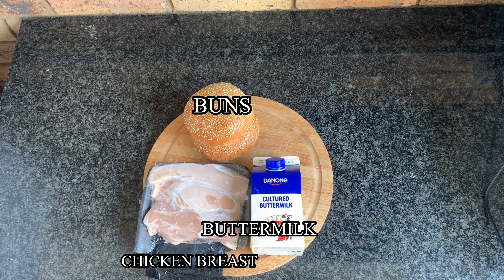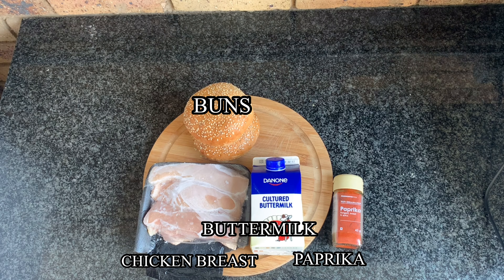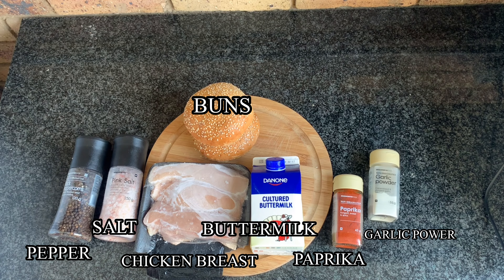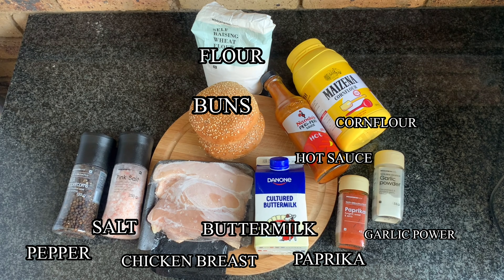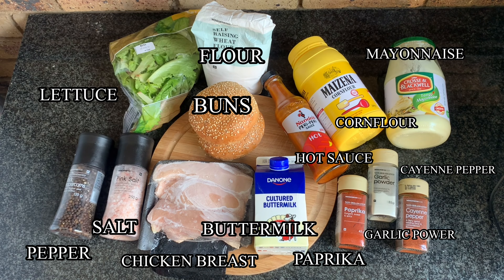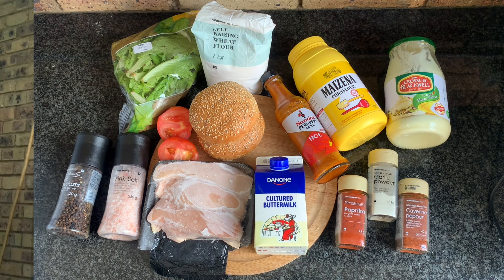For this recipe you're going to need two buns, one chicken fillet, half a cup of buttermilk, a teaspoon of paprika, salt, pepper, a teaspoon of garlic powder, hot sauce, half a cup of flour, two tablespoons of cornstarch, two teaspoons of cayenne pepper, some mayonnaise, lettuce, and tomatoes.